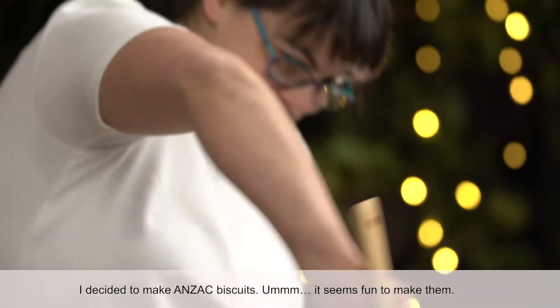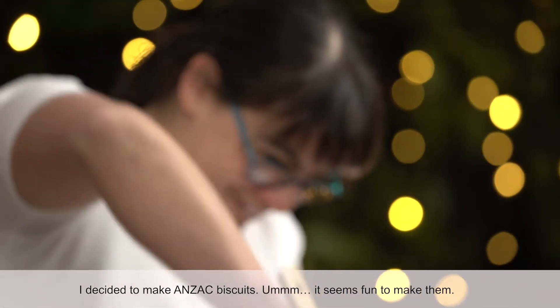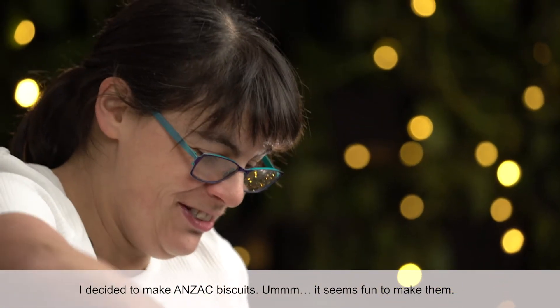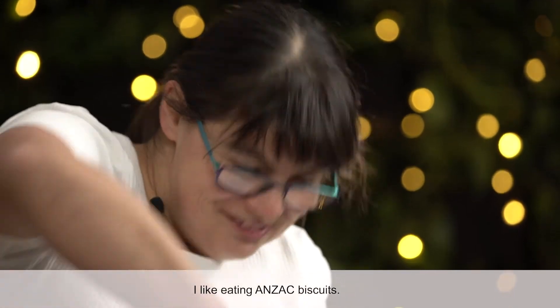I decided to make ANZAC biscuits. It seems fun to make them. I like eating ANZAC biscuits.